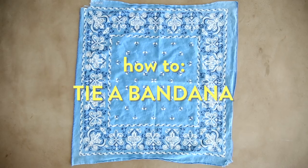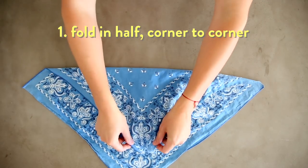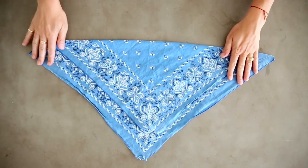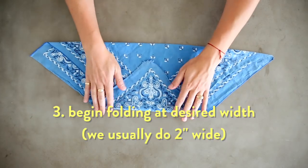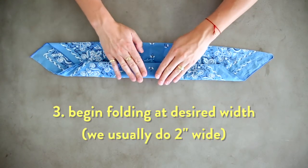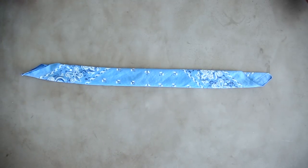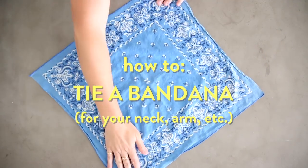We're gonna be linking to a lot of our favorite bandanas below, and without further ado, we're gonna show you how to tie a bandana! We'll show you how it's done!